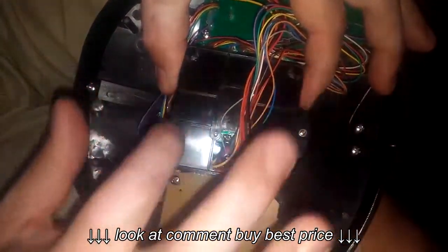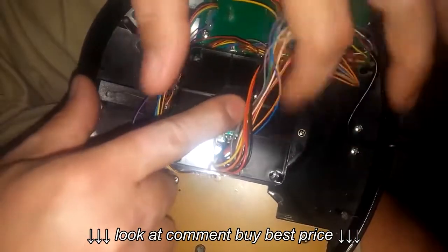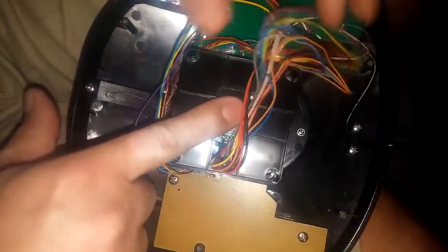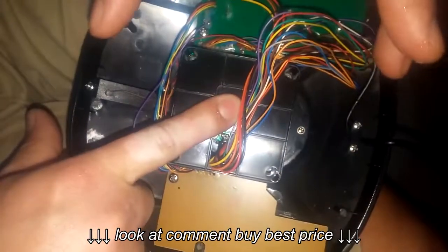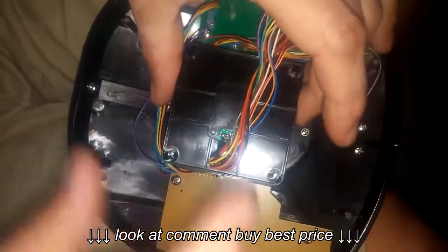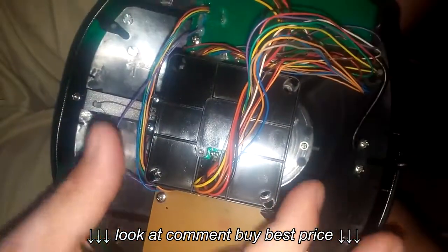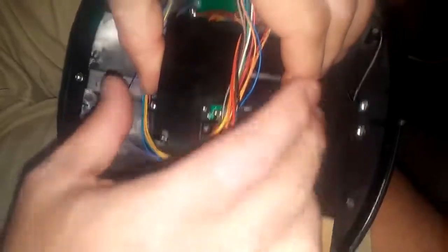Then there are four screws — one, two, three, four — but this thing has a spring underneath. While you're unscrewing these screws, put your finger in the middle and hold down quite firmly so that this doesn't pop off, crack, or break wires when the spring finally gives. When you remove this, be careful.